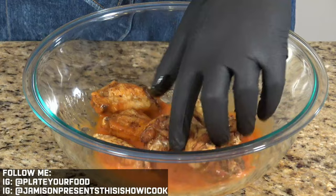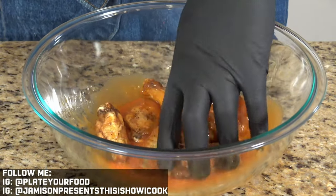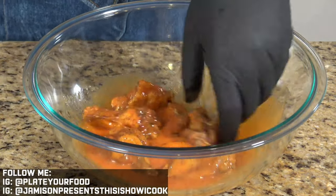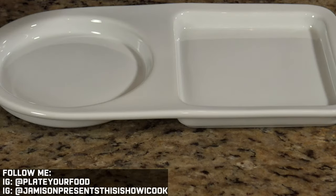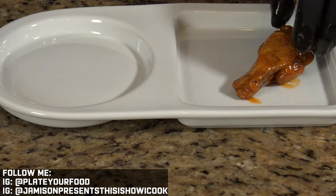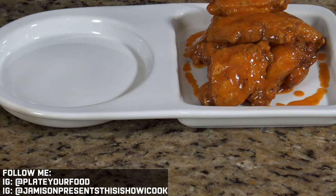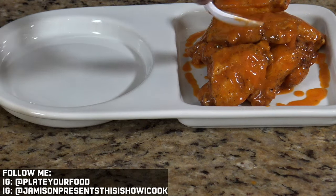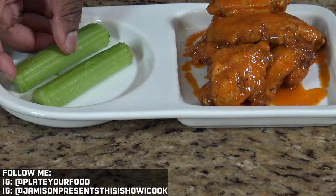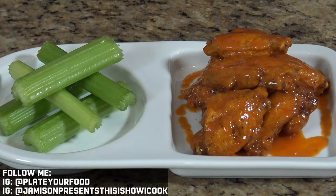Now we're gonna add our wings in and take our time tossing them in this beautiful hot sauce butter mixture. Now we just want to plate our wings. Let's add a little bit more of this hot sauce. And that is our hot wings!